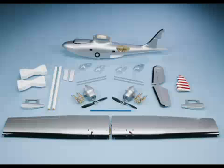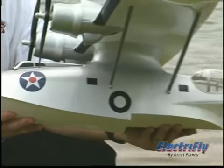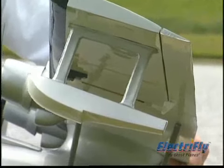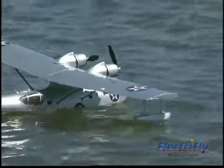The wing and tail are all wood, built up and professionally covered, and the fuselage is made of high quality fiberglass. Molded ABS wingtip floats support the Catalina in the water without the need for bulky, heavy floats suspended underneath the plane.